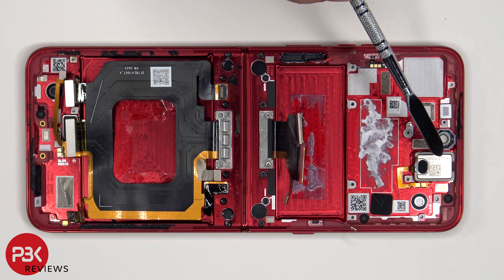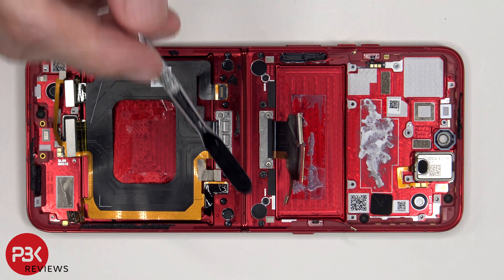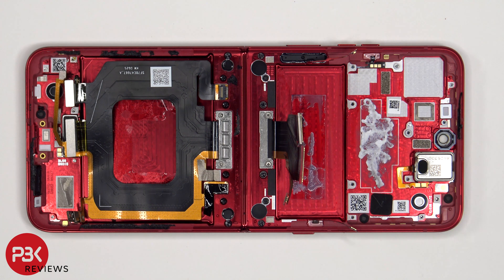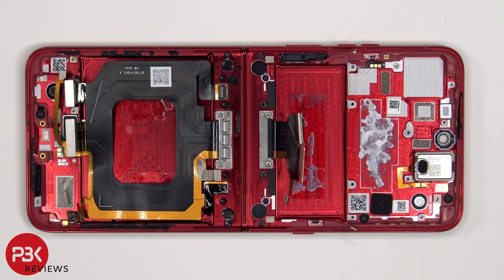The top earpiece speaker is located here, held in with some adhesive. To replace that, just apply some heat and pry it off. When it comes to replacing either of the buttons or the fingerprint scanner, there are cure-in-place gaskets holding the flex cables inside the frame and sealing out any water or debris, so you would need to use a razor blade or exacto knife to gently cut those out in order to replace them. There are also cure-in-place seals over the Phillips screws holding the top and bottom flip to the hinge assembly in the center, so if you're planning on separating the flips, you'd have to peel off those seals first.